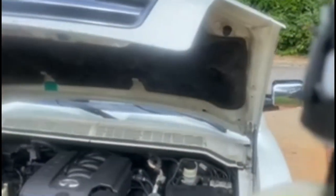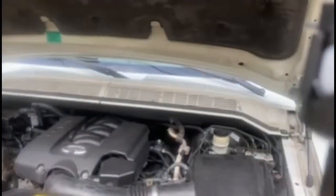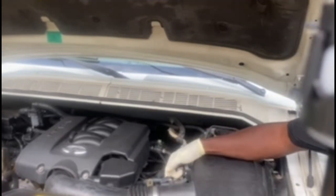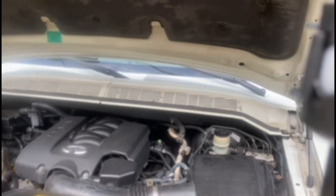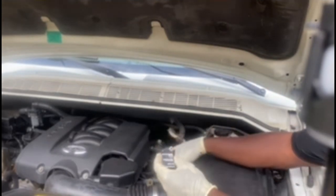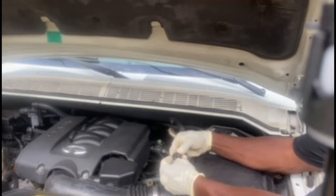Now we're going to get back into our tutorial. We're doing what you call a mass airflow meter today. You unplug it like so. You got two filament head screws — unbolt them. We already did the work for y'all already. You make sure your plug is like so, your plug's in like so. Plug it in. Boom.